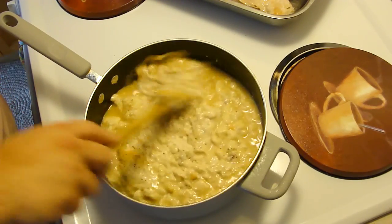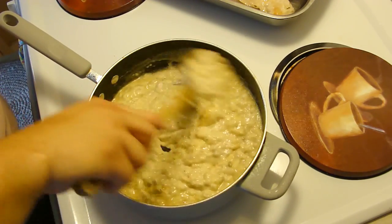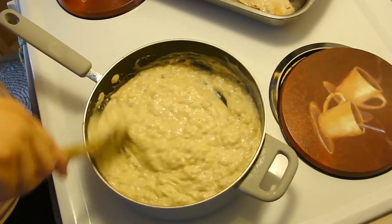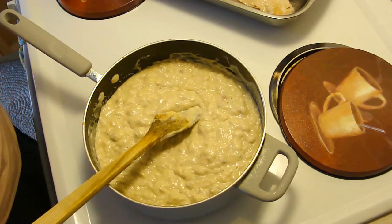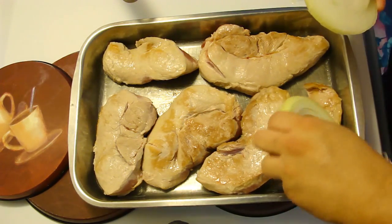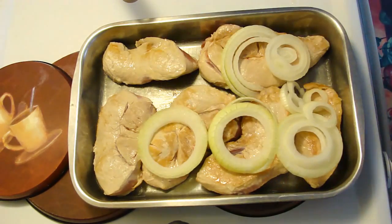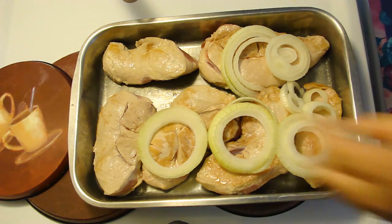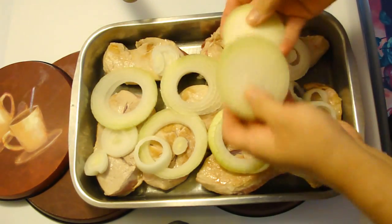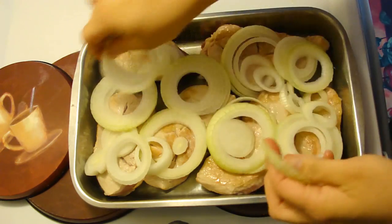I went ahead and sliced my onion. What we're going to do is put the onions on top of those chops over there in that pan. These are Kula onions, which are a little sweeter — I guess comparable to Vidalia's, just Hawaii's brand. Yes Liz, we have our own onions too.